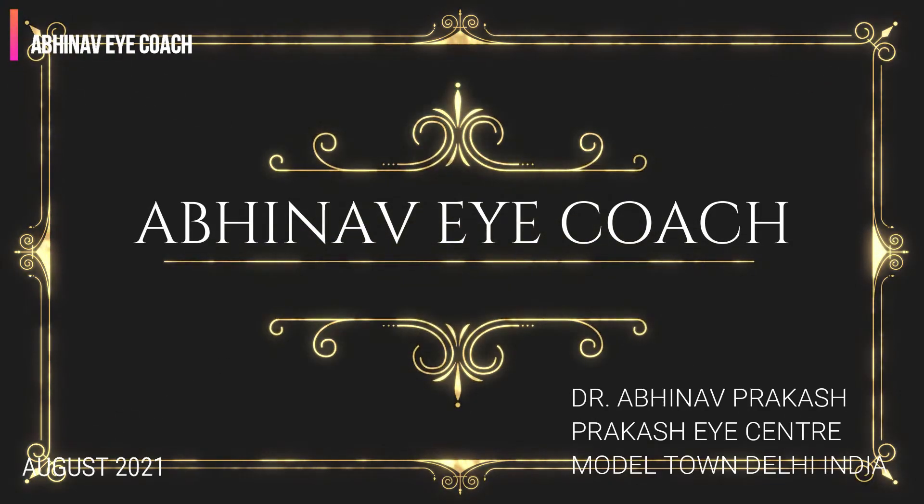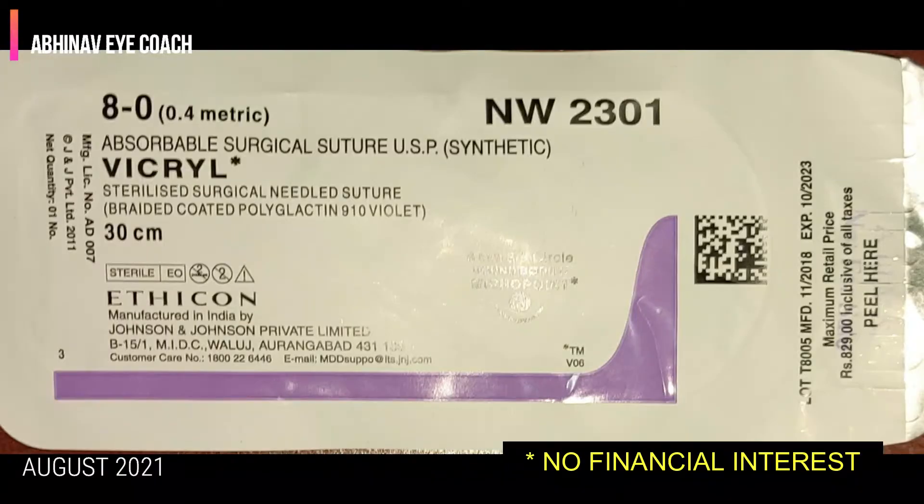Hello friends. Today I am going to show you the surgical technique of trabeculectomy with Mitomycin C and releasable sutures.